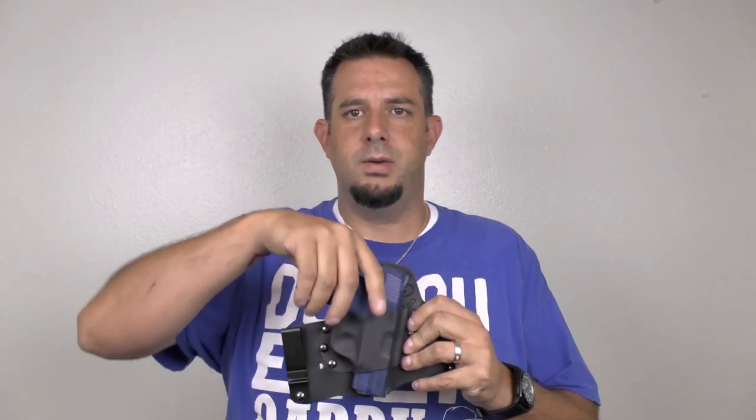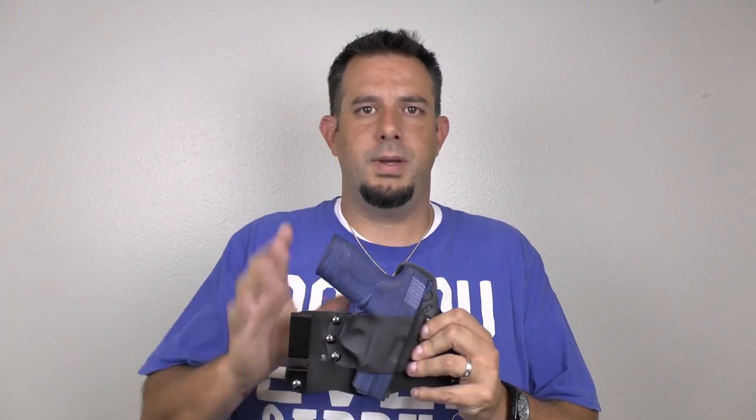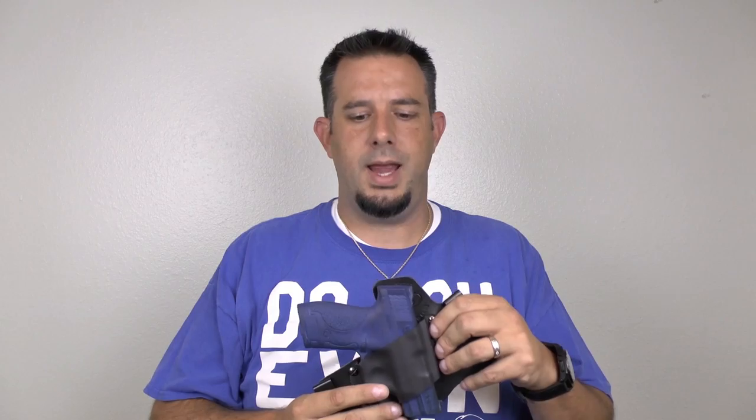We don't recommend the reverse carry for small of the back. Unless you're a person who has extensively trained that way for years and knows exactly what you're doing, don't do it. Even then, you'd need to start with a zero cant — straight up and down or even a slight negative cant — to get the angle needed. But our overall recommendation is: don't do it. There are too many risks, too much interference, it's too slow, too cumbersome, and you can't get a good grip.